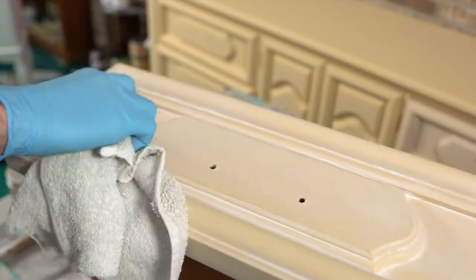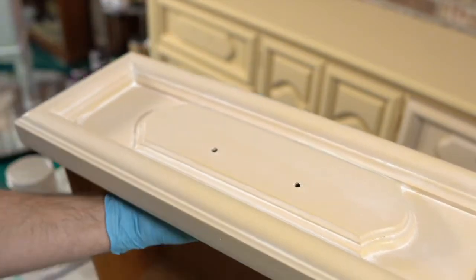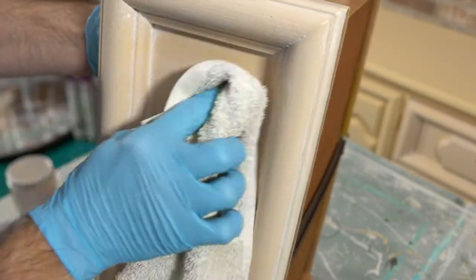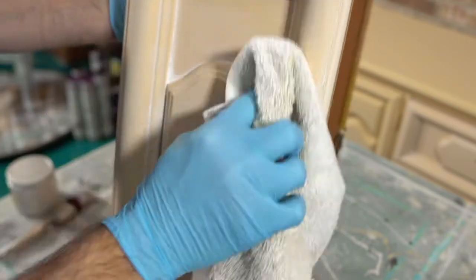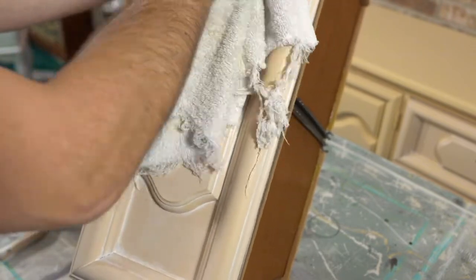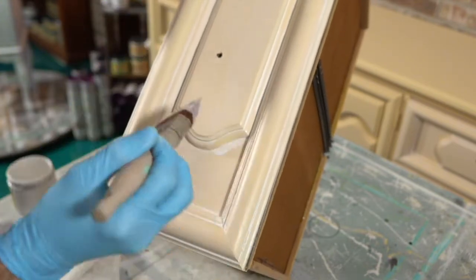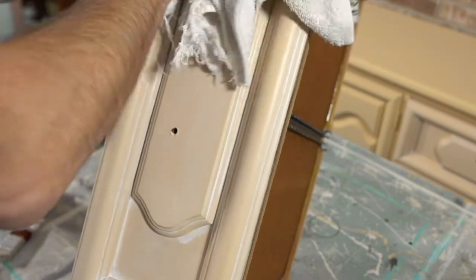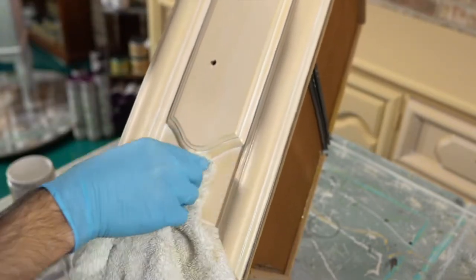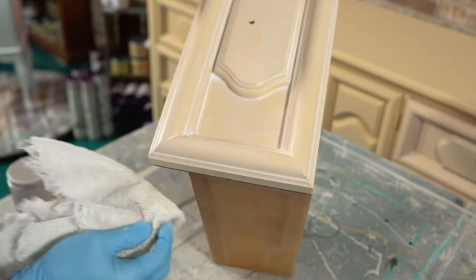You can see I'm just kind of rubbing the rag around, looking for places to wipe off. It's okay to take some of it out, but if you do this for several minutes you may find you need more than one towel, because the whitewash is going to start making your towel wet and you may not get the effect you want.